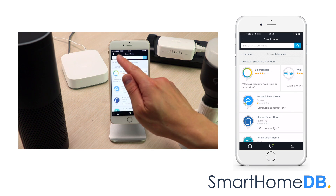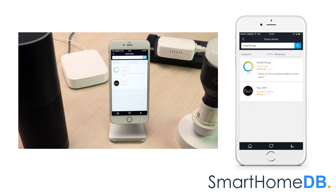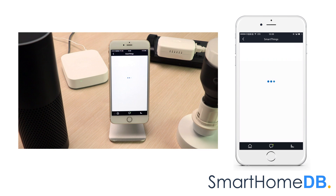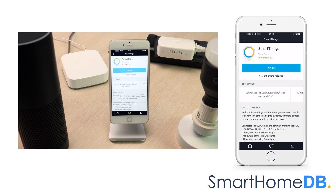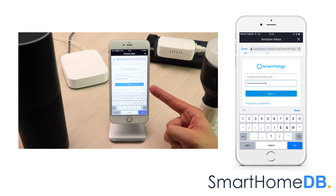We tap on Get More Smart Home Skills. We search for SmartThings, tap on SmartThings, then tap on Enable. We login to our SmartThings account.